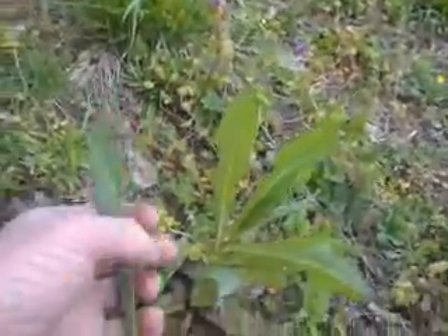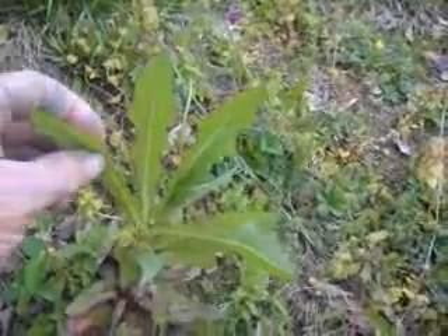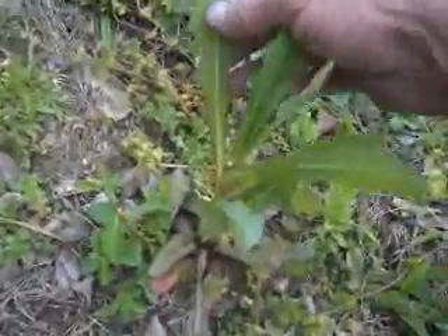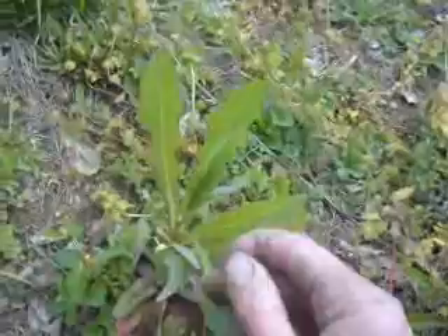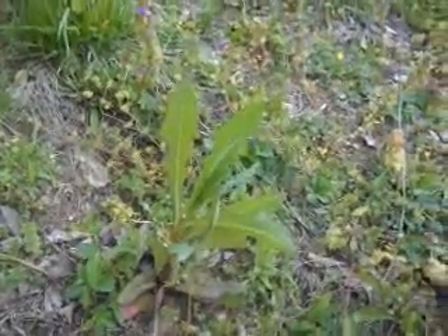Or when prickly lettuce gets a little older, you can cut it and boil it like any other potherb. This is a really good food that a lot of people overlook. Try it sometime.